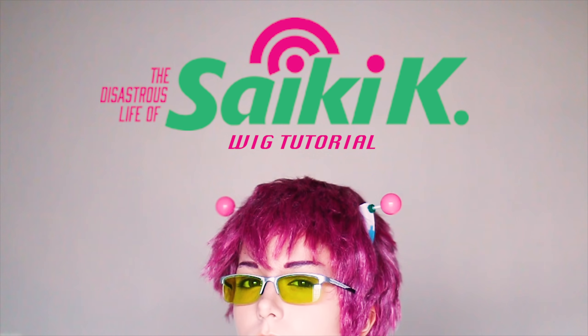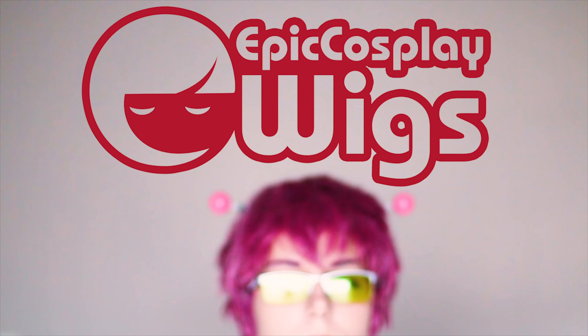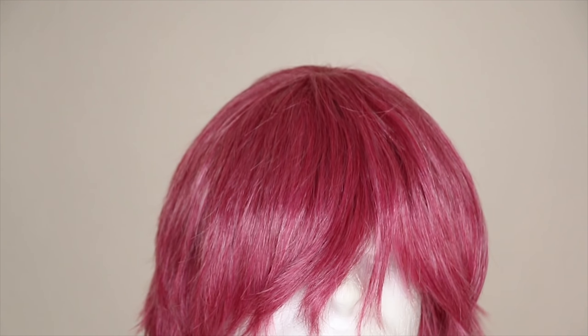Hello, hi, and welcome to my Disastrous Psyche-K Tutorial. Sorry about my voice — I am still sick. I sound a lot worse than I feel.